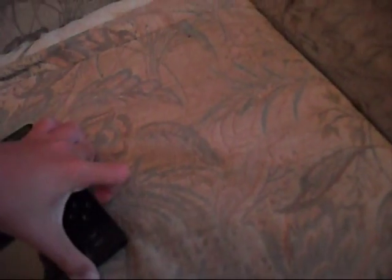Then another one. Try this — one hand is awkward. And then another one.